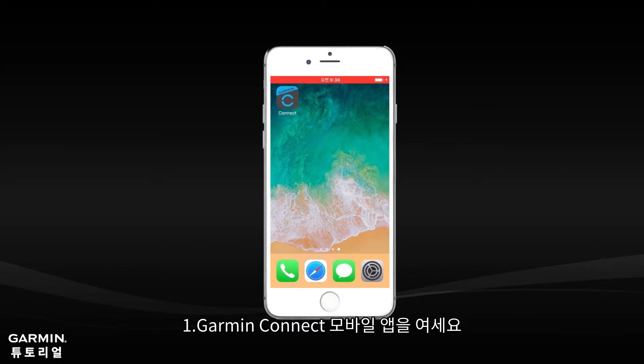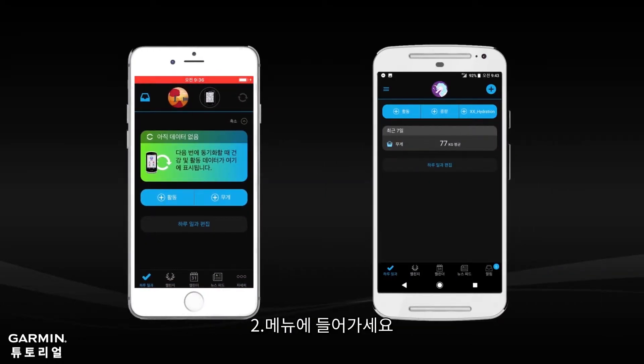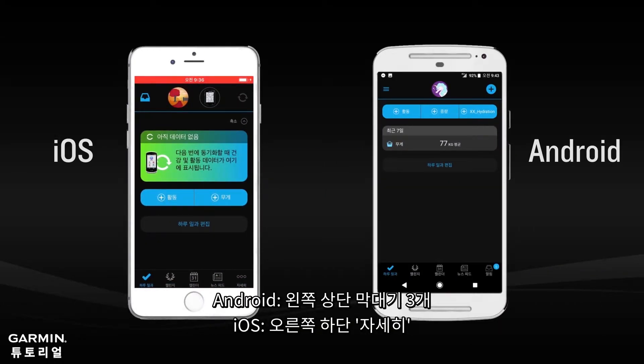Open the Garmin Connect Mobile app on your smartphone and open the menu. For Android, select the menu button at the upper left. For iOS, select More at the lower right corner.